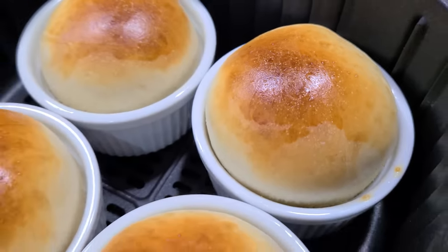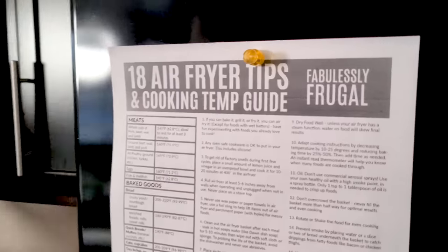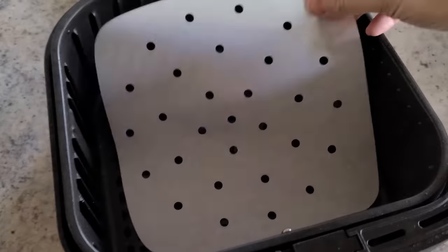Today I'm sharing the top 17 air fryer accessories and how to use them. I'll let you know which ones I think are a must-have, which ones are nice to have, and which ones I think are a waste of money and space. Stay tuned to the end because I have one piece of advice that just might surprise you. By the way, you probably have a lot of these in your kitchen already.